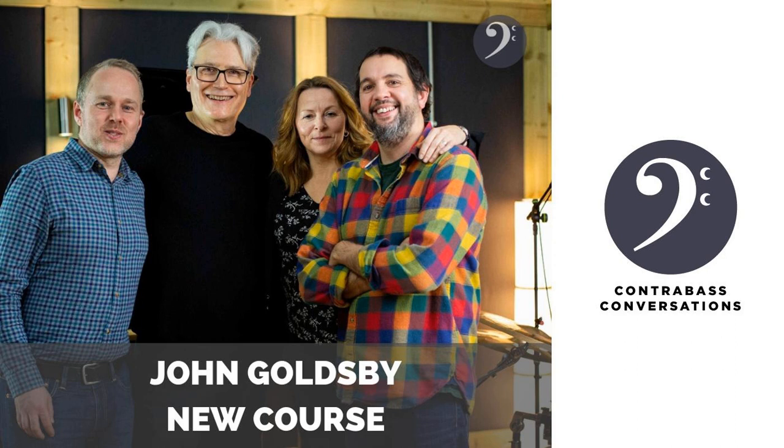I will be sure to link up to that new Bass Magazine interview, and folks should definitely check that out as well as Jeff's new course that you did with him and everything else you're up to. I love having you on the show, John. Yeah, it's fantastic talking to you and I appreciate the time — let's keep in touch.